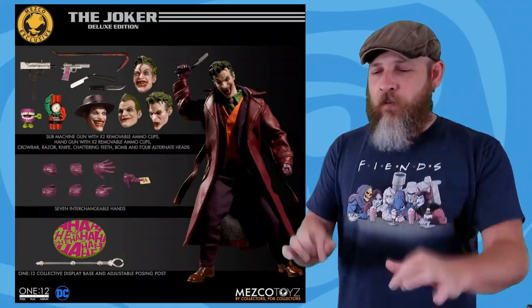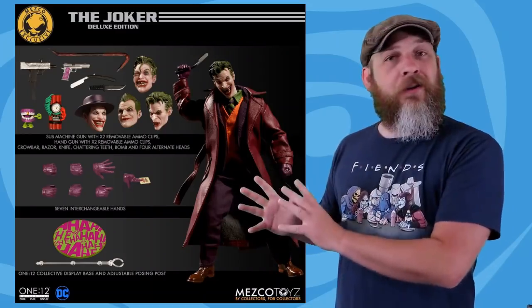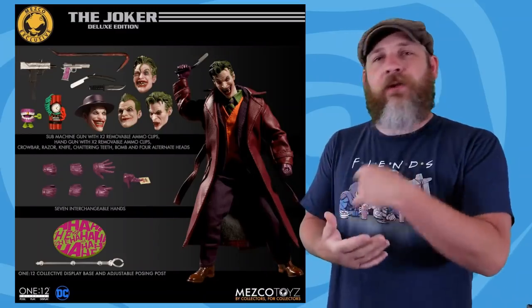Also from Mezco, just this morning I got my email that the Deluxe Joker will be charging soon, and word is he'll be shipping early June.